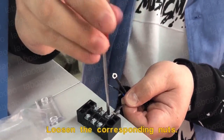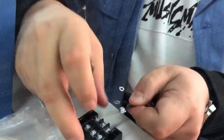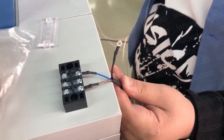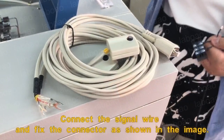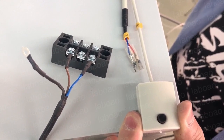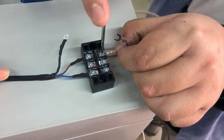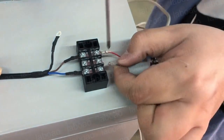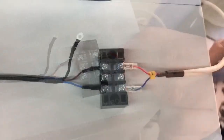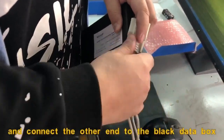Loosen the corresponding knots. Connect the signal wire and fix the connector as shown in the image. Continue to connect the signal line, and connect the other end to the black data box.